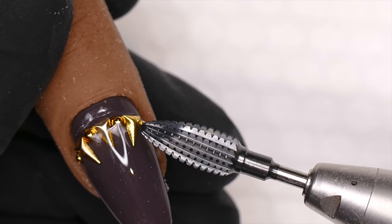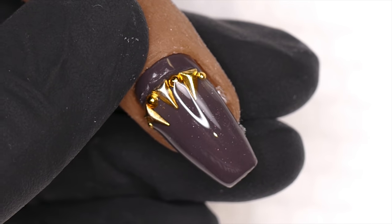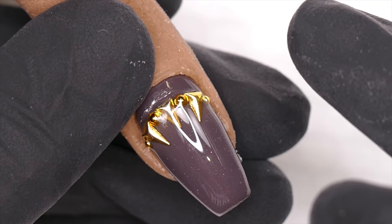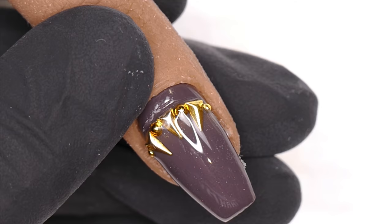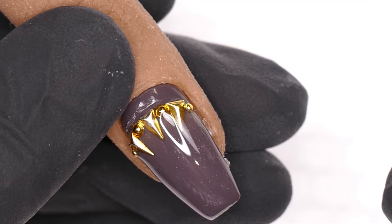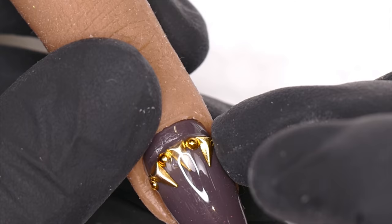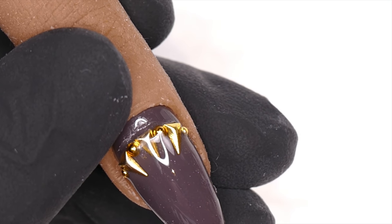It doesn't have a sharp tip, and I want it to be able to shave off this product. I do have my safety glasses on because if this little piece flings off the nail, I don't want it to smack me in the face. We don't really have to worry about it going in the client's face because this bit rotates toward me, so if anything it flings upward into my area.